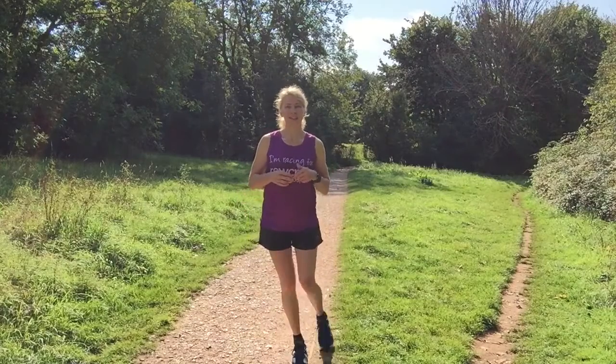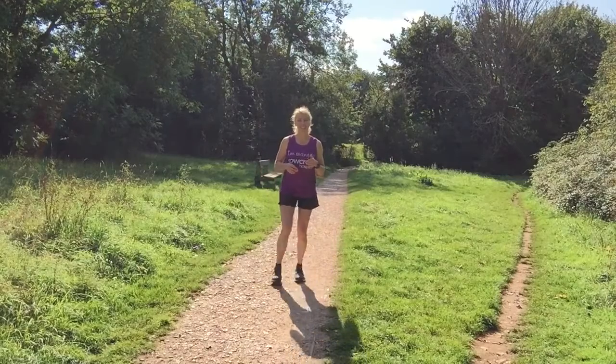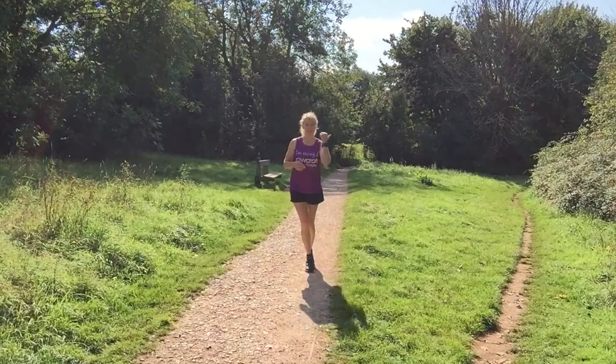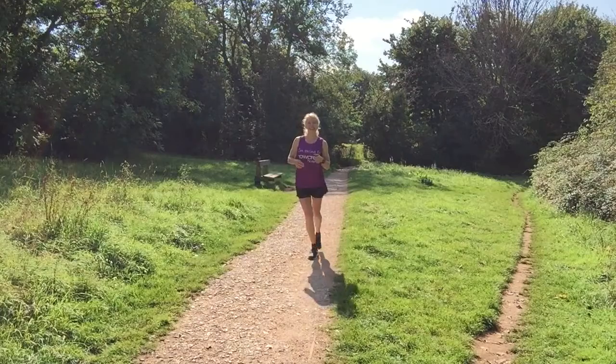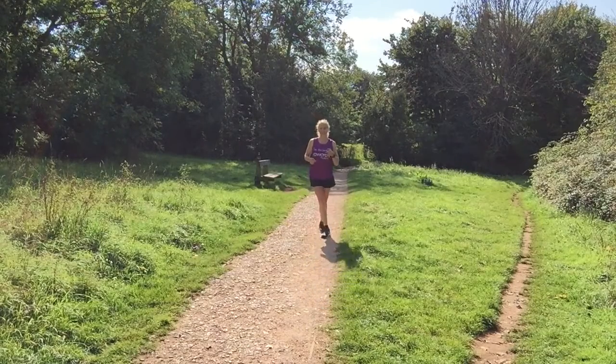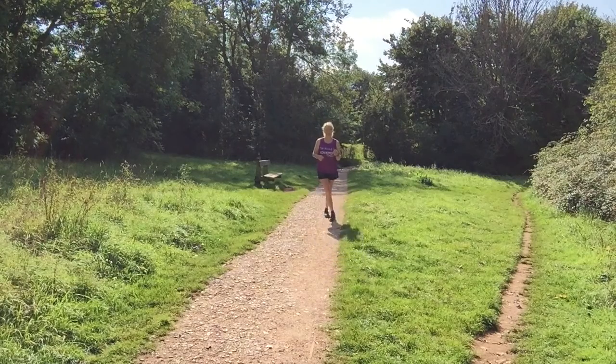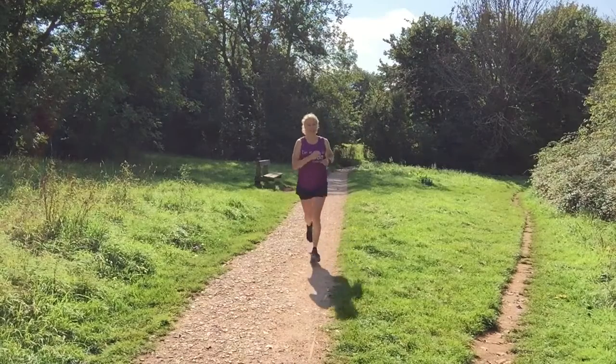The next one might look a bit odd, but it's very good for activating the glutes. We're going to walk backwards — check there's nothing behind you before you go — crossing one leg over the other as we walk back. That's about 20 steps.